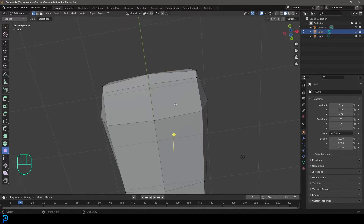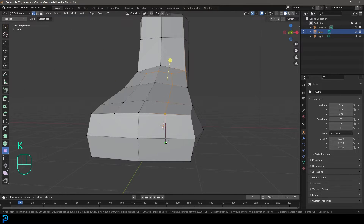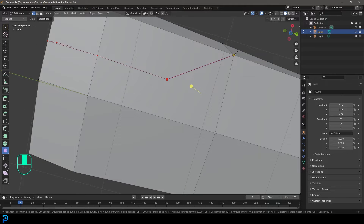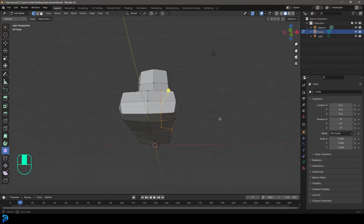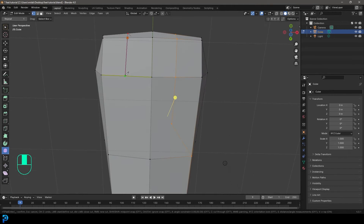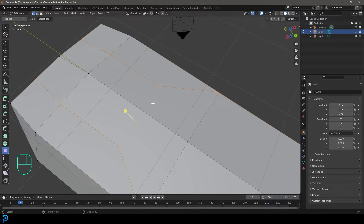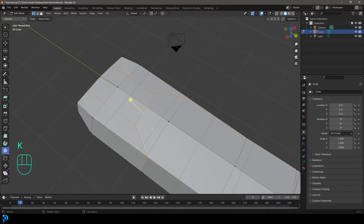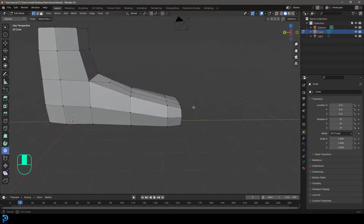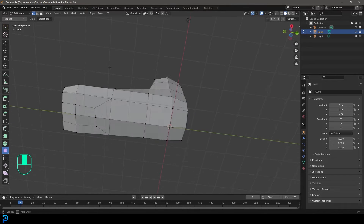Now do the same thing at the bottom. Press K, go from this vertex down to this edge, come to the bottom, click in the middle, then click on the corner vertex and press Enter. Press K again, come down, go across, click in the middle of this face, go to the corner vertex, press Enter. Then press K and cut across from here to here and press Enter. Now we still have quads — square faces — but we have more faces at the front to work with without adding unnecessary topology to the rest of the foot.